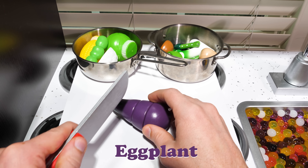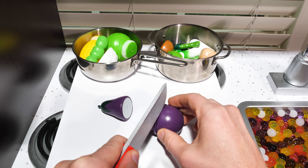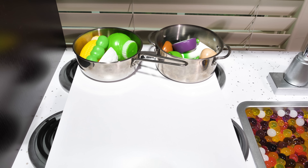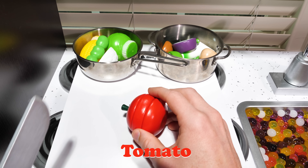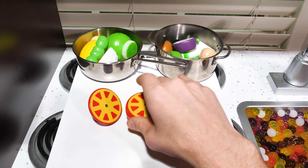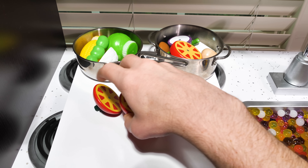Eggplant! I hated eggplant as a kid, and now that I'm an adult, I still hate them actually. You don't have to like every vegetable. Tomato — want to know a secret? Tomatoes are actually fruit, but they taste like vegetables, so when you're talking about food, they still count as a vegetable.